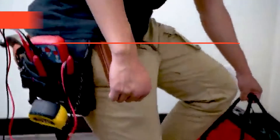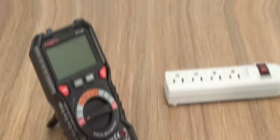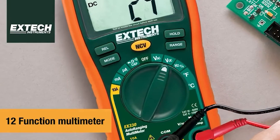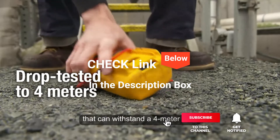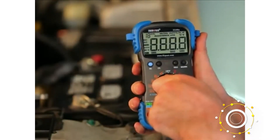Hey guys! In this video, we're going to look at the top five digital multimeters available on the market today. We made this list based on our own opinion, research, and customer reviews. We've considered their quality, features, and values when narrowing down the best choices possible. If you want more information and updated pricing on the products mentioned, be sure to check the links in the description box below. So, here are the top five best digital multimeters.